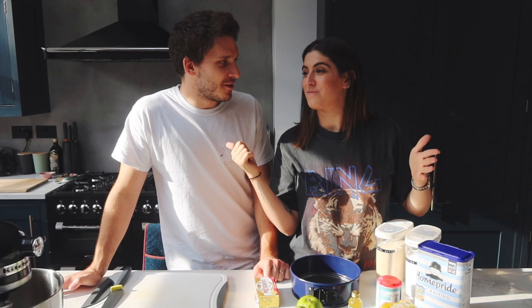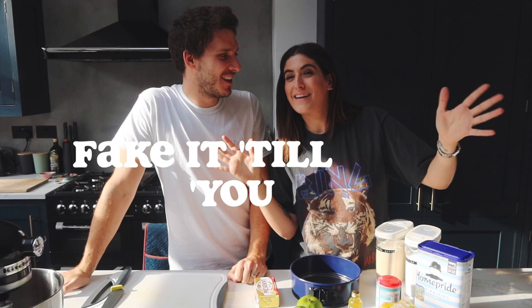Hi everyone, welcome back to my YouTube channel, welcome back Rich. Welcome back to Make Up a Theme - maybe I'd say like 'fake it till you're baking.' Sorry for the light, this is just our kitchen. We're very lucky we have lots of lovely sunlight coming through - it is terrible for filming.